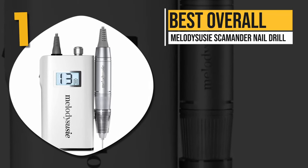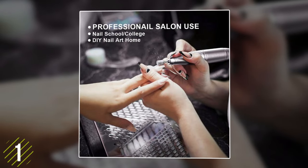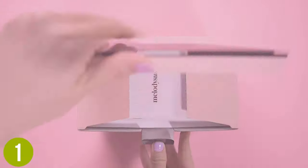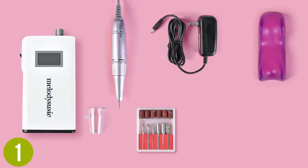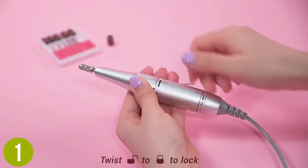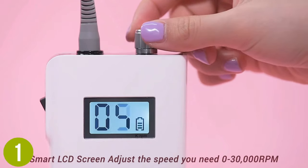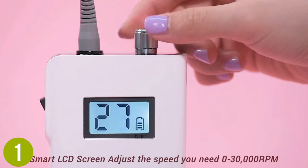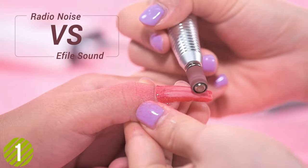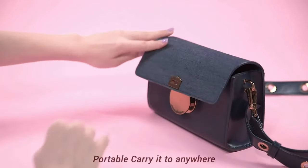Number one, best overall: the Melody Susie Scamander Nail Drill. A truly professional style tool, the Melody Susie Scamander is perfect for those who take their craft seriously. It is a heavy-duty drill that smoothly works at whichever of the adjustable speeds you choose, whether you are filling and shaping nails, buffing them, or smoothing and getting rid of calluses on your feet and hands. After receiving a full charge, it can run for as long as 10 hours. The drill is manufactured from lightweight but strong aluminum metal for a long-lasting, comfortable design.